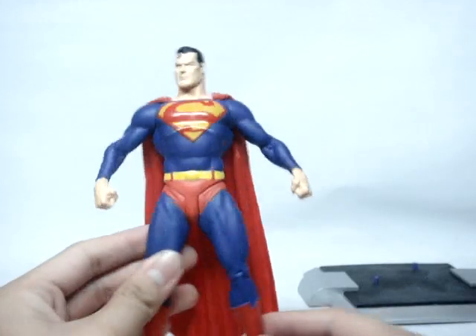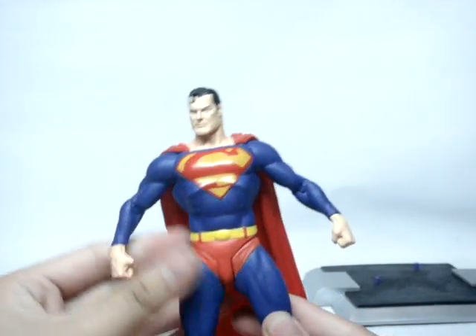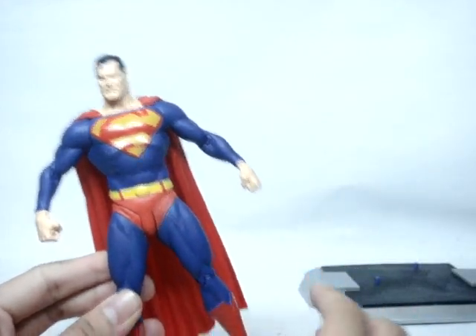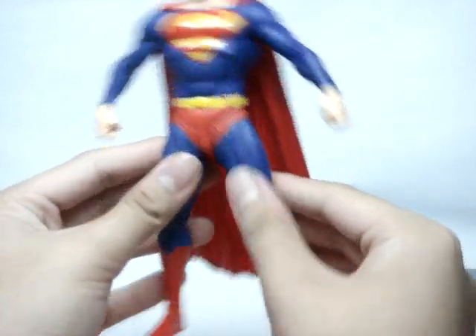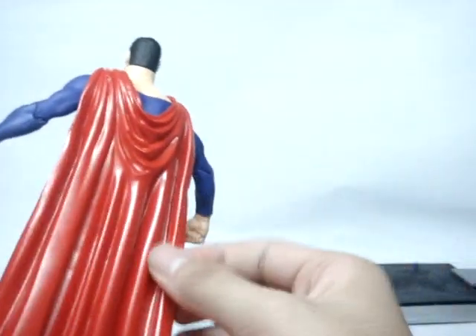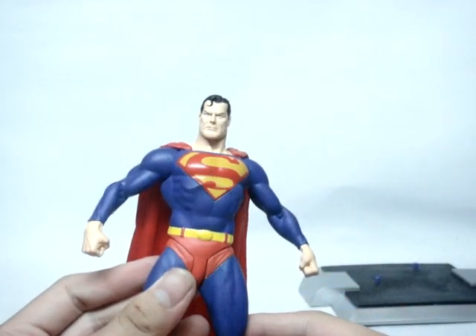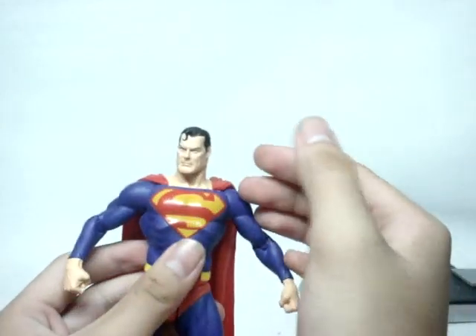The S logo is really shiny while the rest of the figure has a matte finish, which nicely differentiates it. In terms of other paint details: flat red on the boots — though it is a pretty shiny red — flat blue, flat red, flat yellow, and flat red on the cape. The flesh tone is pretty good overall.